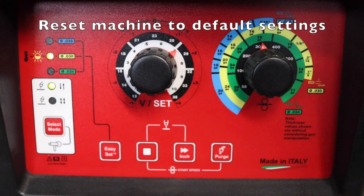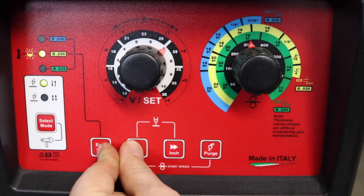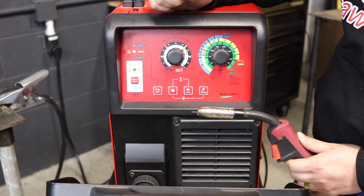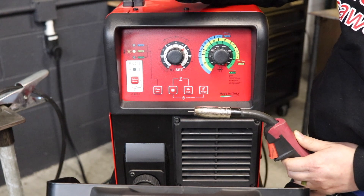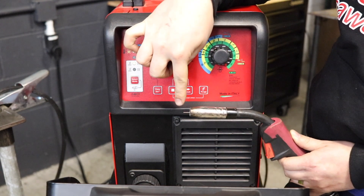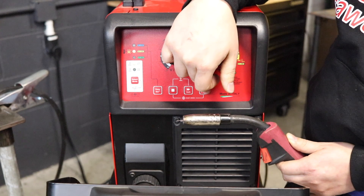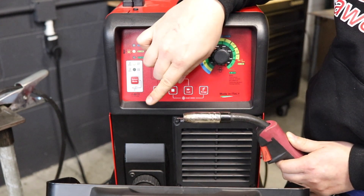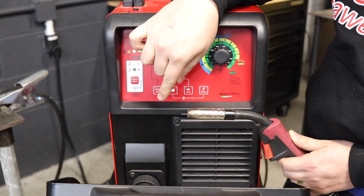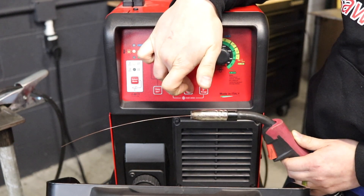Now I'm going to reset the functions — you hold down your Easy Set button, and after the third beep we are reset. Two great features on the 200i are the purge function and the inch function. The purge function lets you dispel argon that's in the line without pushing the wire out by holding the button down — or you can hit the button to set your flow meter without any wire going out. The inch button will move the wire forward but will not allow any gas to come out, so you can advance the wire without wasting any of your argon.